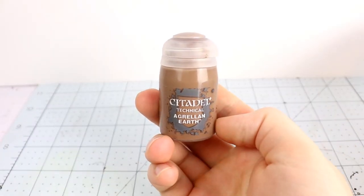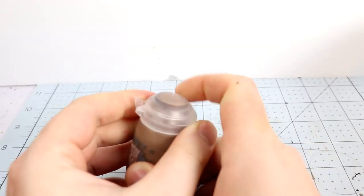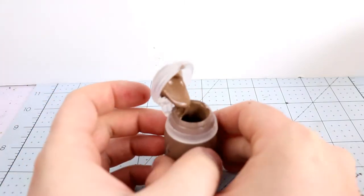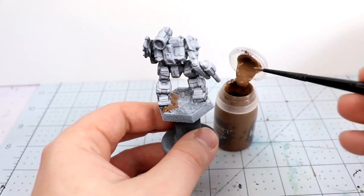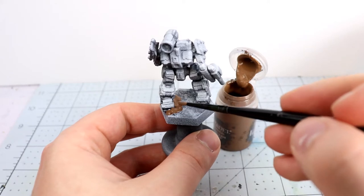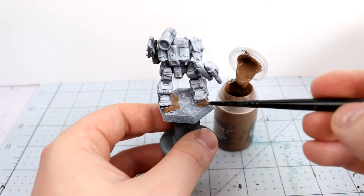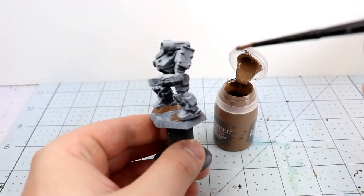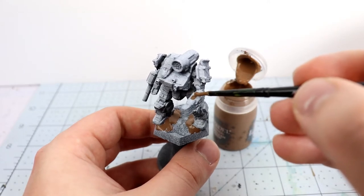This is Citadel Agrellan Earth — I'm going to use it for the battle damage. It's a technical paint from Games Workshop; I don't use a lot of their paints but this one's really cool. It crackles up as it dries and gives a craggy texture. I'm going to apply it around the feet of the battle mechs to make it look like they're driving into the ground with their great weight — implying that mass, since these are upwards of 50 tons in some cases. I'm also applying it to locations likely to take fire, to simulate armor being cracked and pierced by incoming gunfire, laser fire, or missiles.